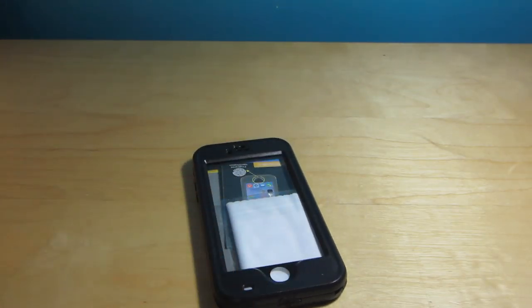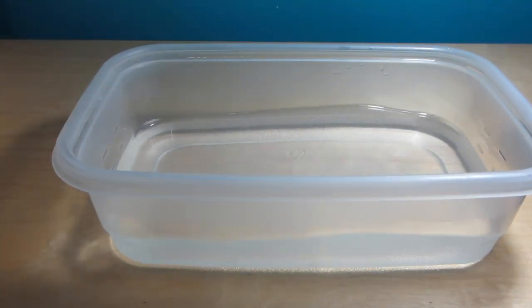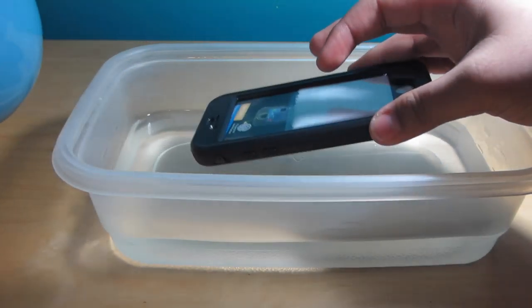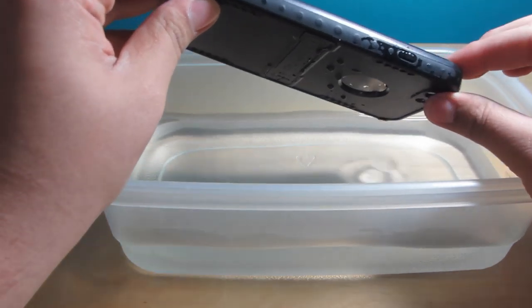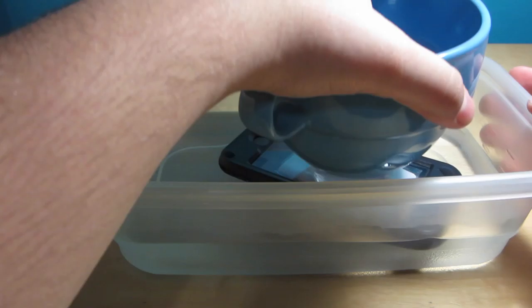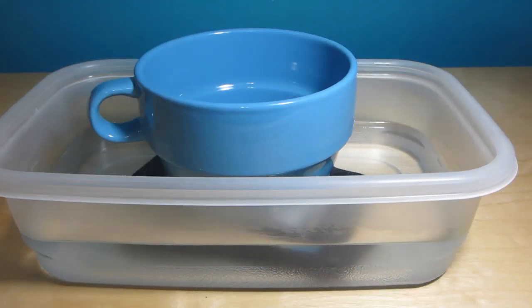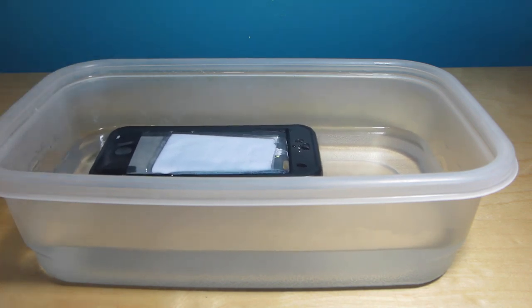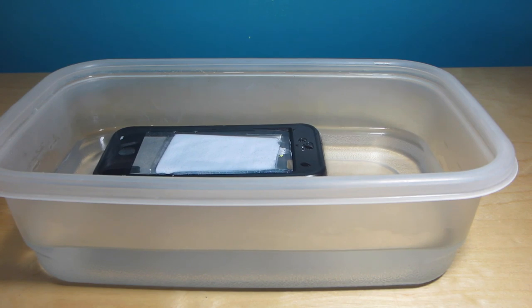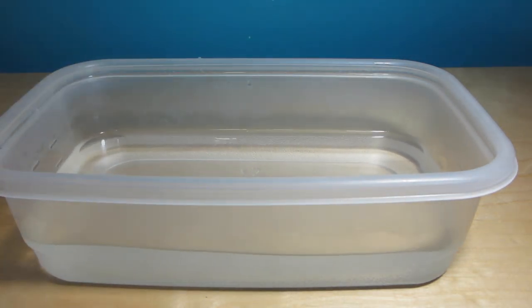Here's the water — I'm using a blue mug this time, changing it up from my usual orange one. Let's make sure everything is closed. It's already touched the water, so we'll put the mug on top of the case to hold it down and come back in about 40 minutes to an hour. Okay guys, it's been about an hour. The iPhone 6 case is still in there — hopefully no water got in. This is live, I'm not editing out anything. It looks dry so let's go ahead and dry it off really well.